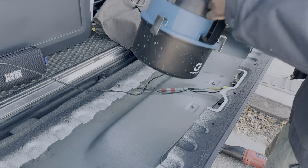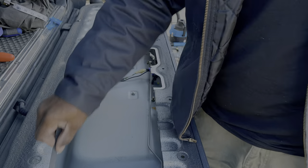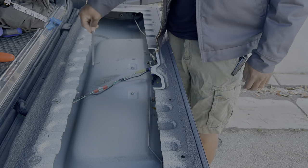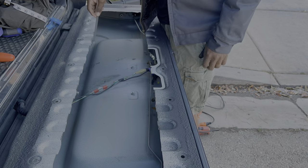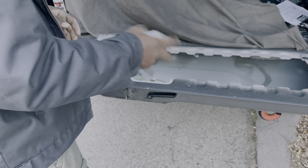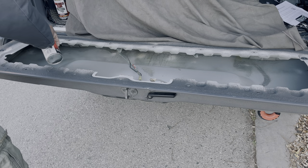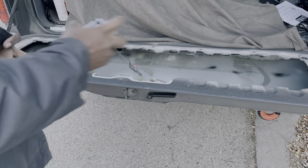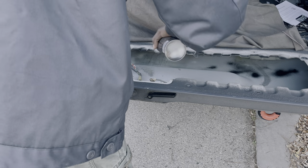A quick vacuum to clean up the metal shavings, some filing to clean up the rough edges, and your cut is set for paint. I used a bit of etching primer that I had lying around from another project, and some black paint to finish it off.